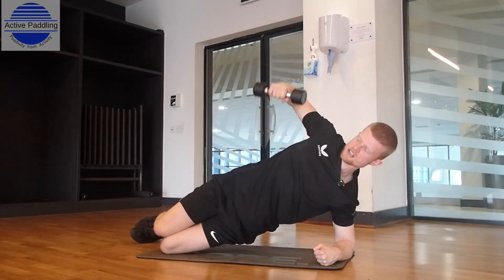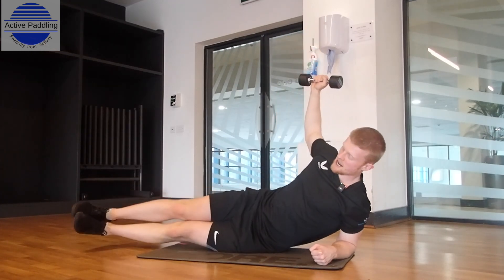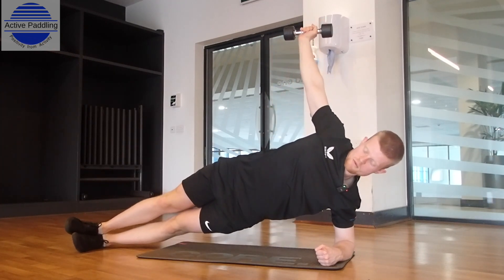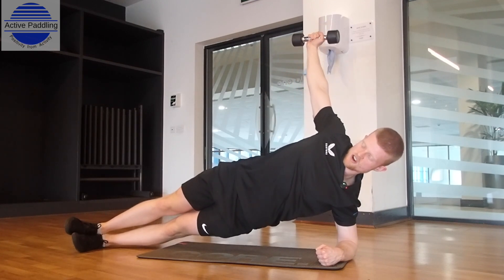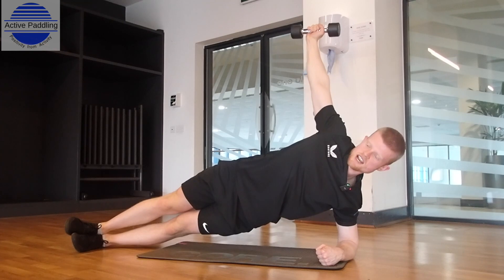It's a big rotation, keeping a good form throughout. To make it a little bit harder, extend your feet out nice and straight, then bring the hips up. Perform the same movement, keeping your balance, and then return to that starting position. Hips stay nice and high as you rotate round.